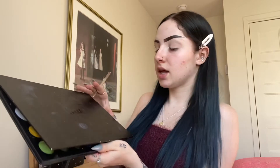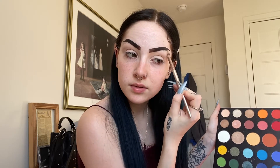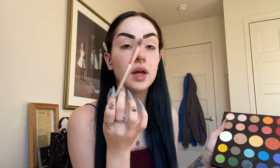First things first, I'm going to take a little blending brush and go in with my James Charles palette. I'm going to take this light pinkish skin-tone shade and put it in my crease — it's called a transition shade, it just helps my shadows blend better. Next I'm going to take this more marine-ish color and put that all over my crease to kind of match my top.